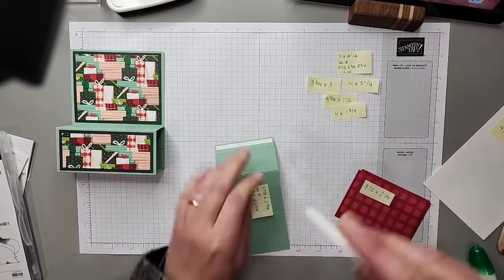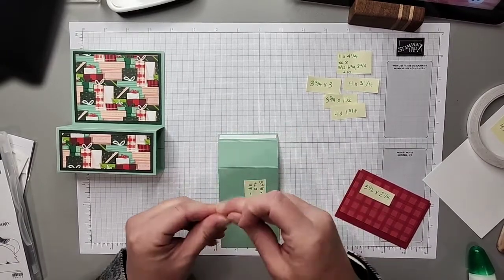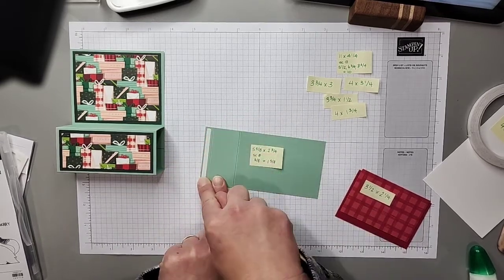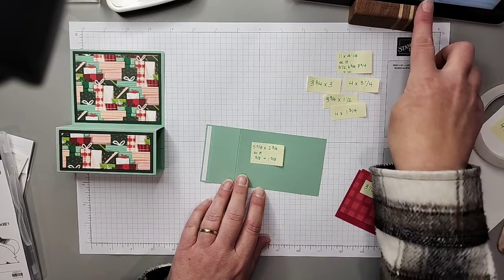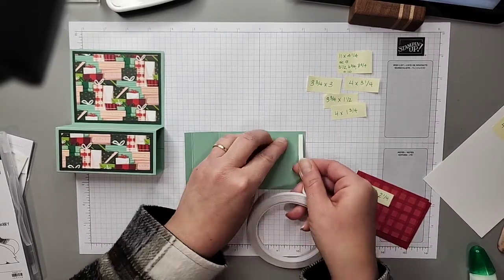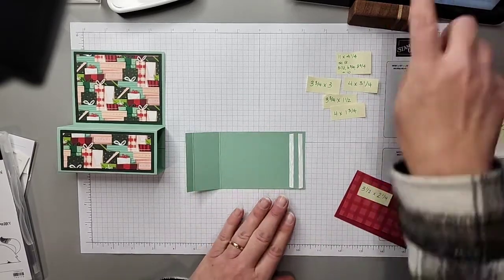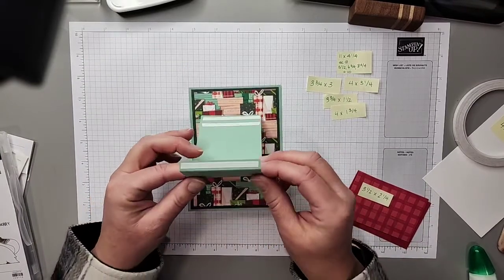I apologize if you're leaving comments — my iPad is really old and keeps shutting off, so I'm unable to see them live, but I will check them once the video is over. I'm placing tear tape on the three-eighths score line and then two lines of tape down at the end. You could use liquid glue too, but I prefer tear tape to keep the glue exactly where I want it.